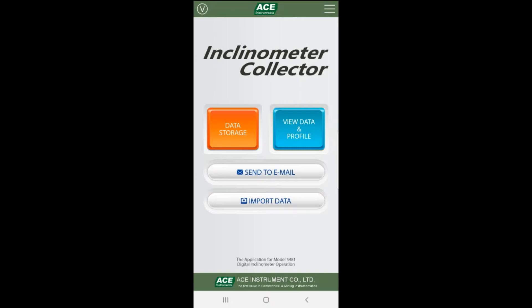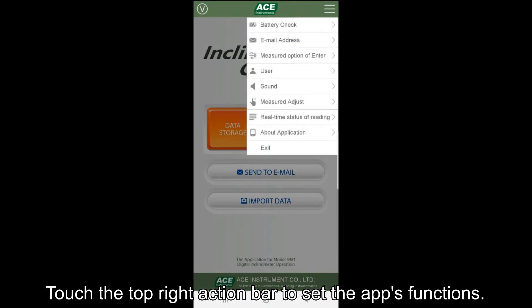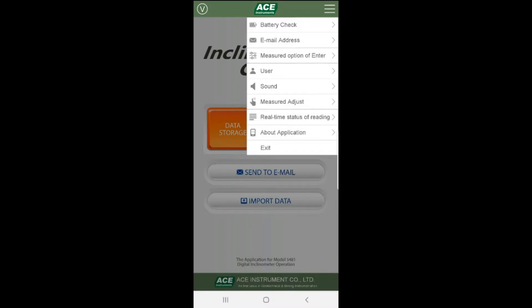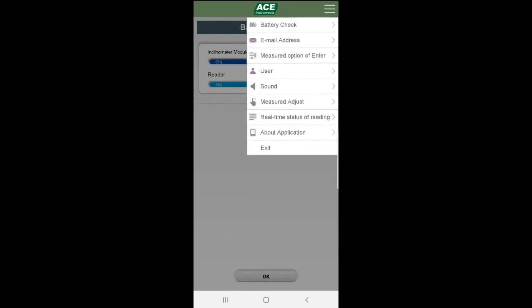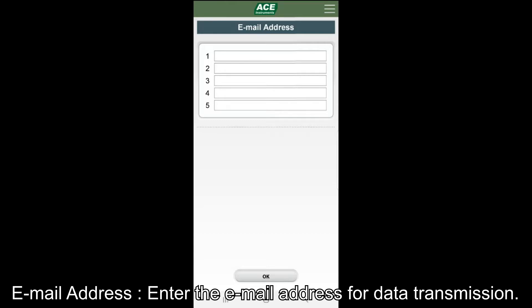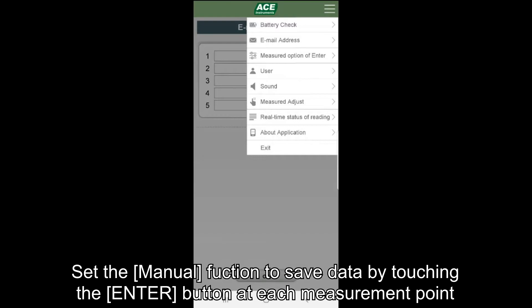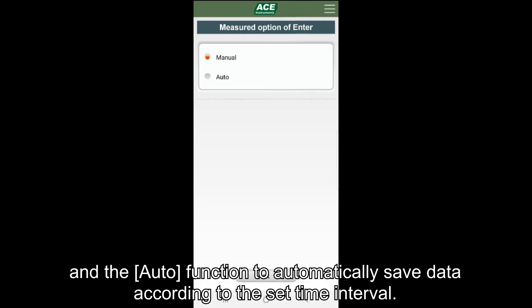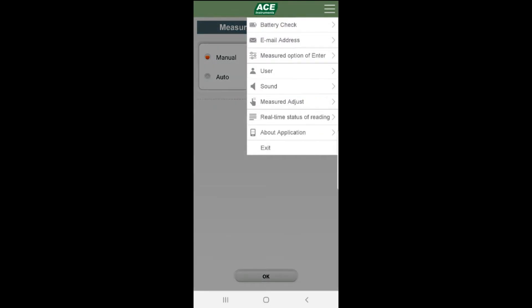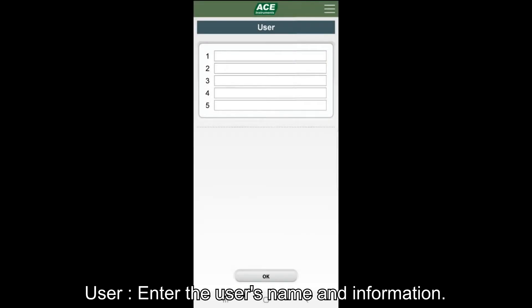We will now look at a simple setting method for the Inclinometer Collector app. If you touch the action bar at the top of the app, a menu to set the app functions is displayed. The battery check menu displays the current battery level of the Bluetooth reel and smartphone or PDA. In the email address menu, you can enter up to 5 email addresses to send data. The measured option in the enter menu lets you select the manual function to save data by touching the enter button at each measurement point, or the auto function to automatically save data according to a set time interval. In the user menu, enter the user's name and information.